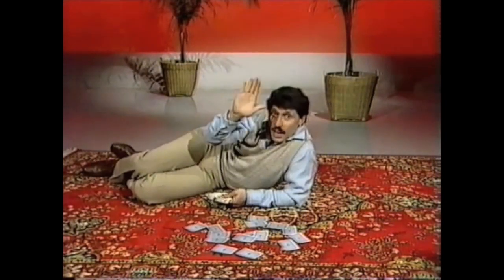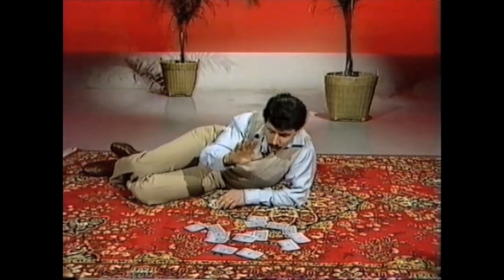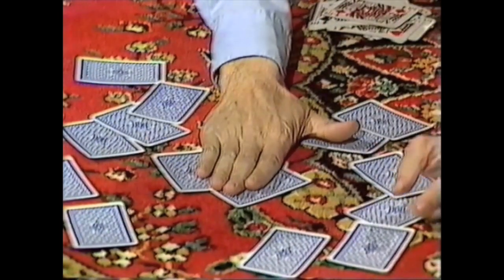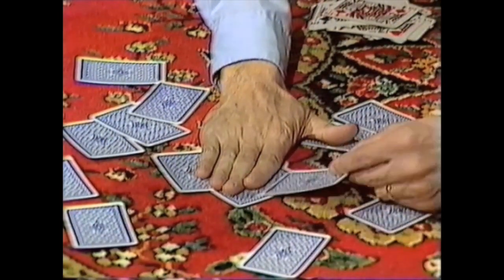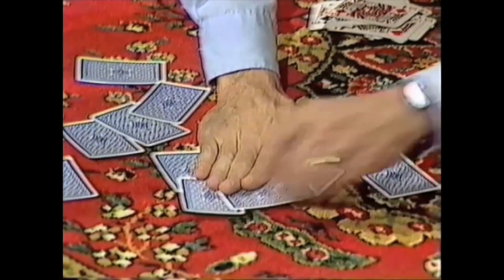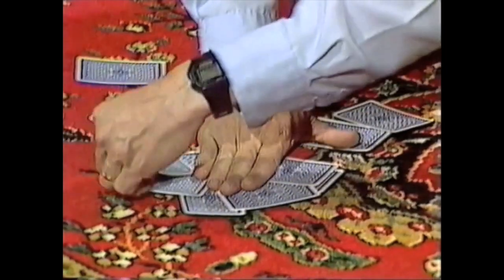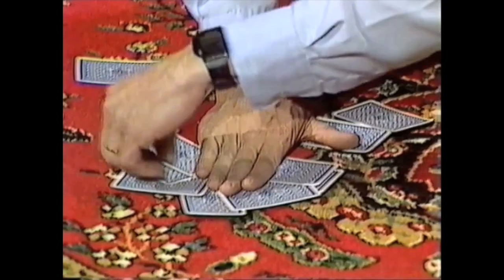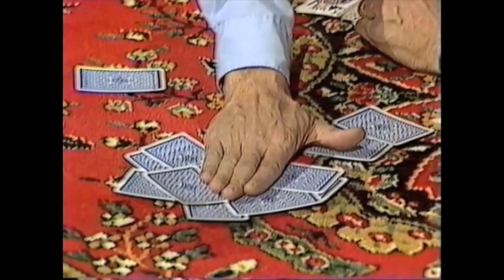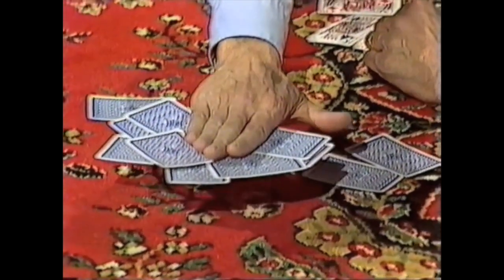With an electrostatically charged hand, it should be possible to pick up playing cards. Let's see if it works. I'll place my hand down over some cards — that's one, two, three of them. And I think I should be able to pick up more than that: four, five, six, seven, eight. I hope I'm not pushing my luck too far — nine, ten, eleven, twelve. Let's see if it works. Here we go!